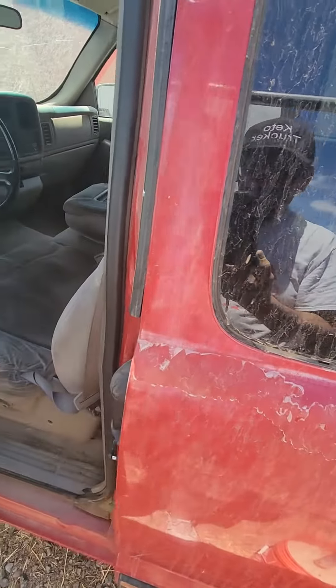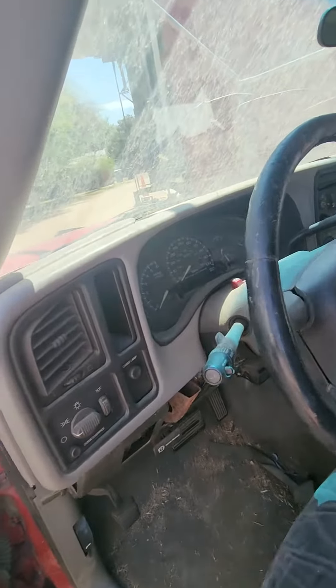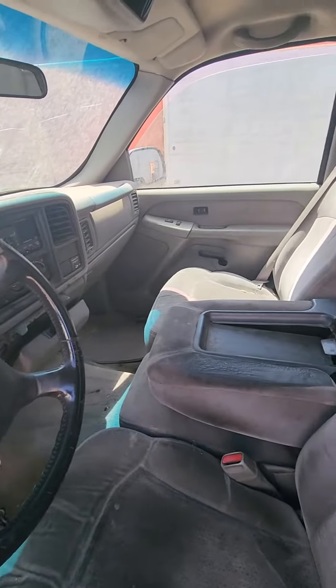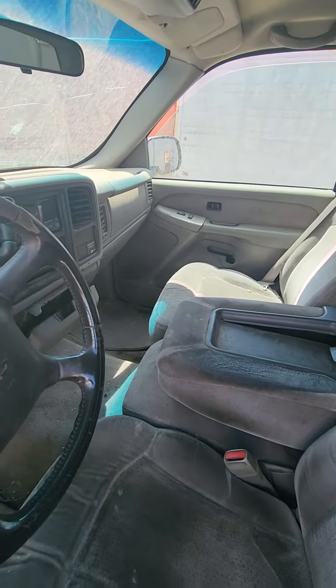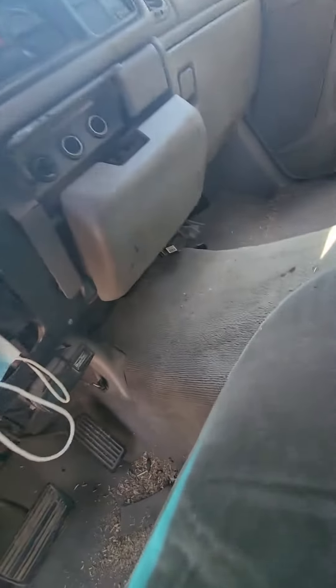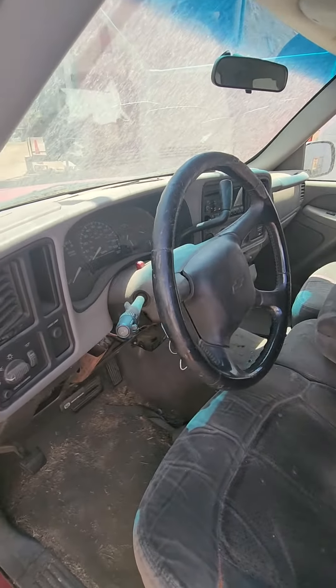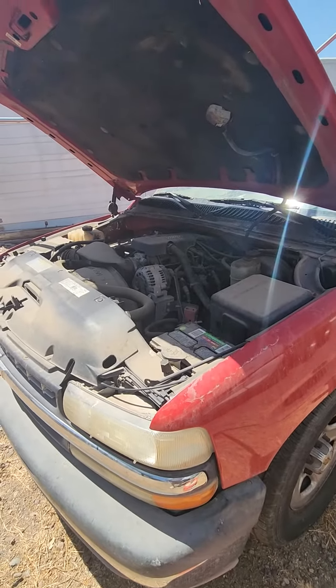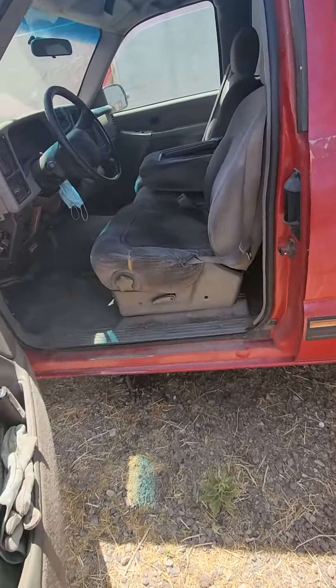You open it up and it's a 2000 model Chevy Silverado, but I haven't started it in about two months. I unhooked the battery because I think it has something to do with that old brake deal right there — the light stays on and I don't want to run the battery down. Let's see if it starts now that I've hooked up the battery.